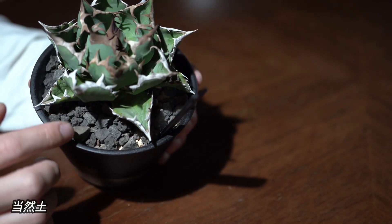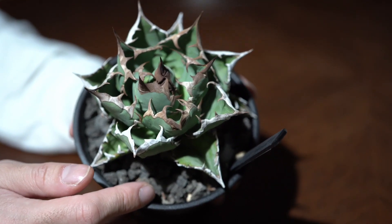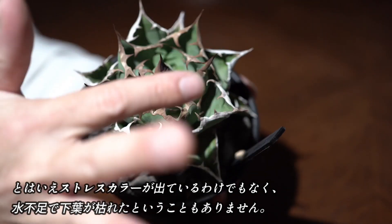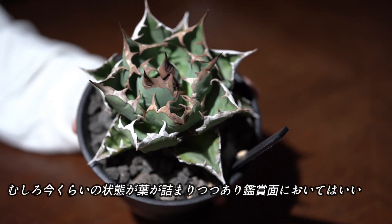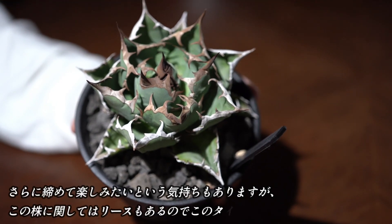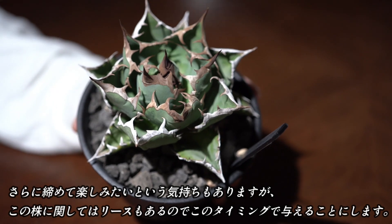水やり後の株は葉が開き、葉に水分が入り始め肉厚な葉に戻り始めています。一方、現在のこの株の状態は下葉にシワが入り始め、葉は内巻きになりつつあり、水が不足してきていることがわかります。土はすでにカリカリに乾いていますが、水を切って光を当てていても特にストレスカラーが出ているわけでもなく、水不足で下葉が枯れたということもありません。むしろ今くらいの状態の方が葉が詰まりつつあり、観賞面ではいい感じになってきたかなと思います。